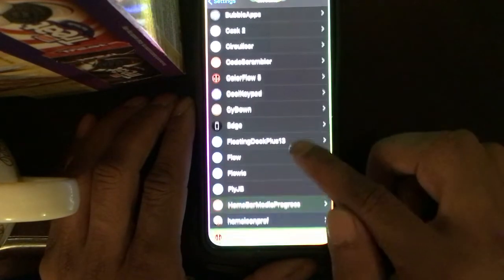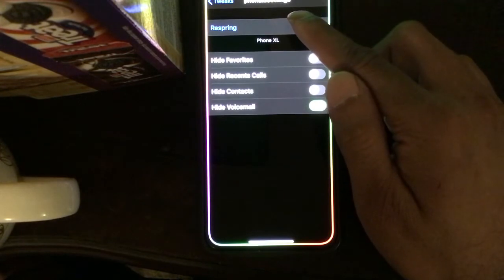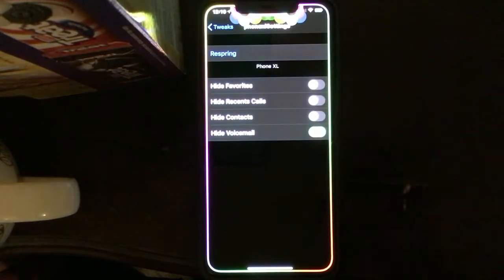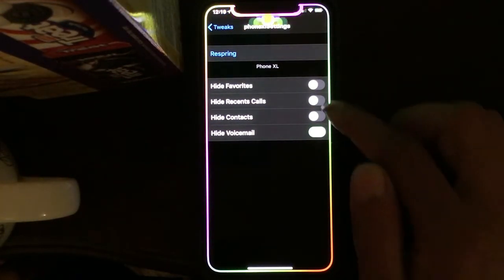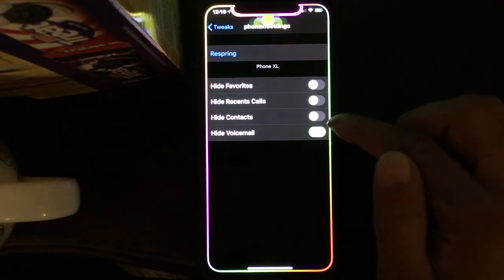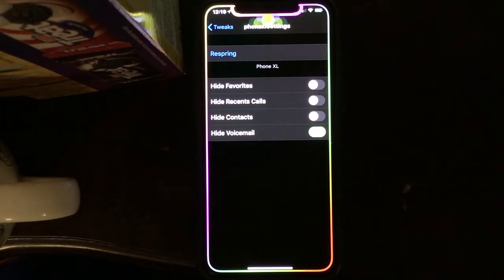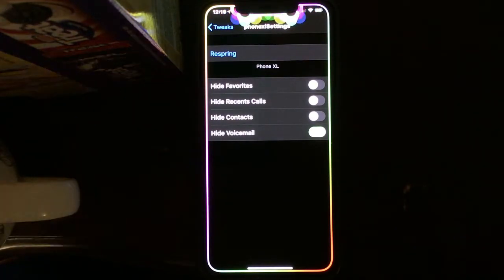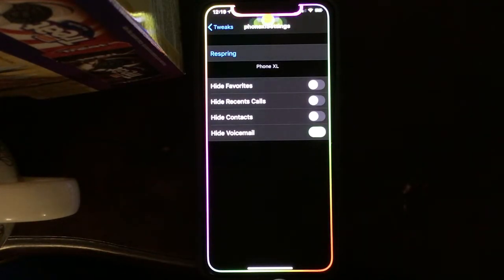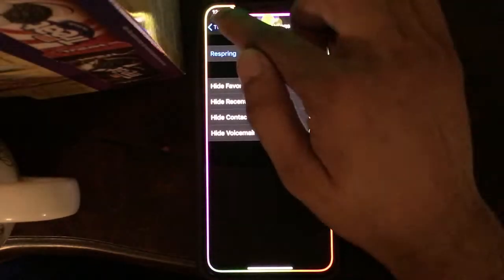The next one is Phone XL. In the Phone XL settings, on your phone application you can hide any button — you can hide Favorites, Recent Calls, Contacts, or Voicemail. So if there's no passcode on your lock screen and your phone just lays around, you can hide any of these so nobody can see who's been calling you. I highly recommend getting this one.